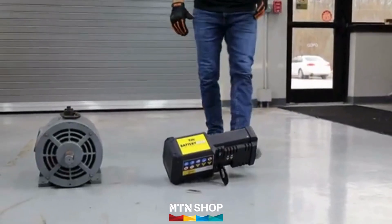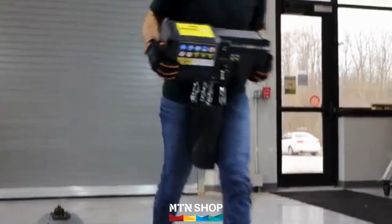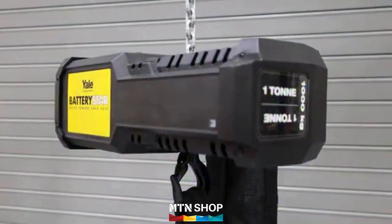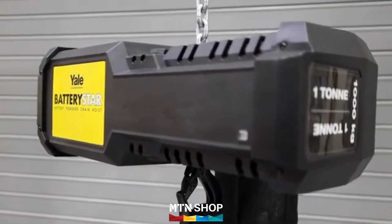Weighing less than 26 kilograms with 6 meters of chain, this compact powerhouse redefines mobility. Whether on a construction site or an outdoor concert venue, Battery Star is your go-to lifting partner, ready to move wherever you need it.